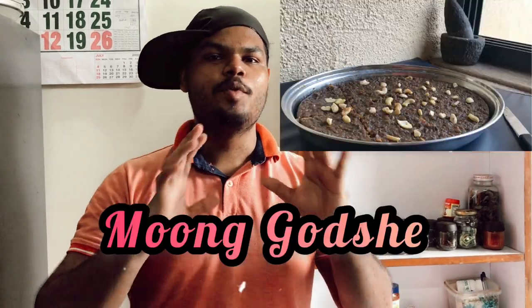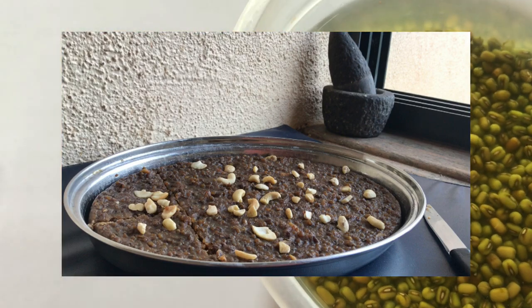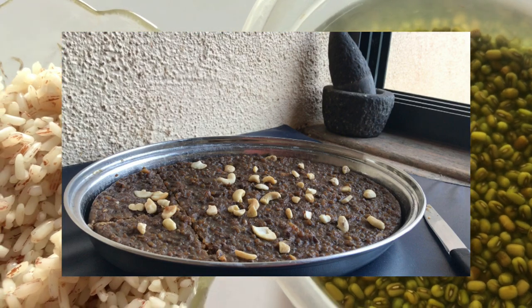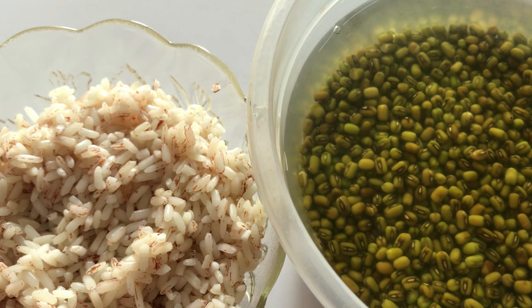Welcome back to another video of the food charity from mom to son. In today's video we are going to make something delicious and traditional Govan — the Mukache Godshen. This is a traditional Govan dish that we have grown eating. It's simple, delicious, and very very healthy. So let's get started.